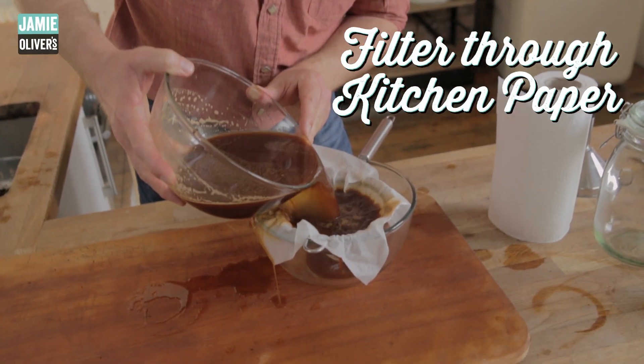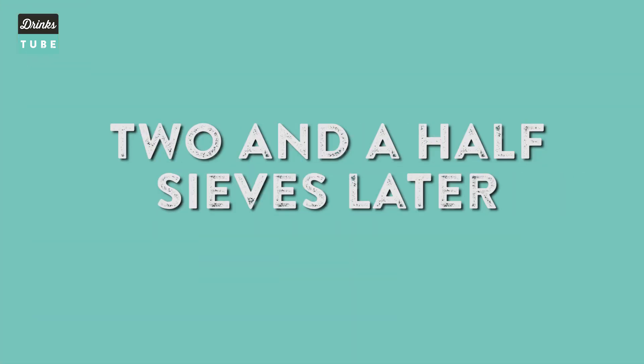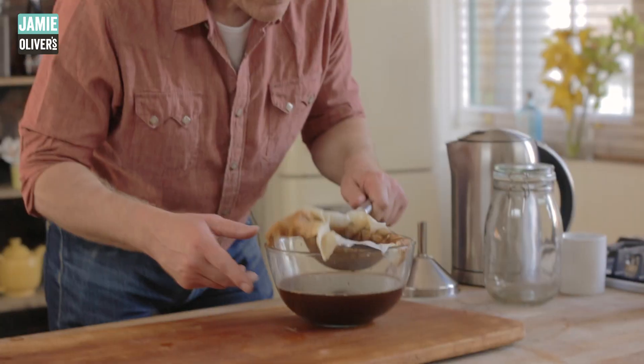Here's your double filtration process — pour straight in until it reaches the top. This is the bit that takes the longest, but once this is all done, the back end is wonderful. You've got it in the fridge and you're free to go. You can make it hot, you can make it cold — you can do everything you want to do with the coffee. This looks like it's going to be a two-and-a-half-sieve batch.